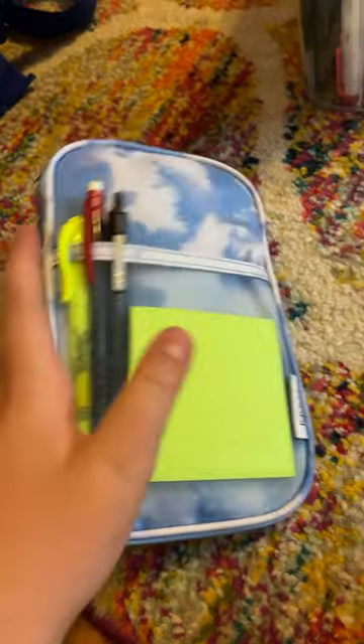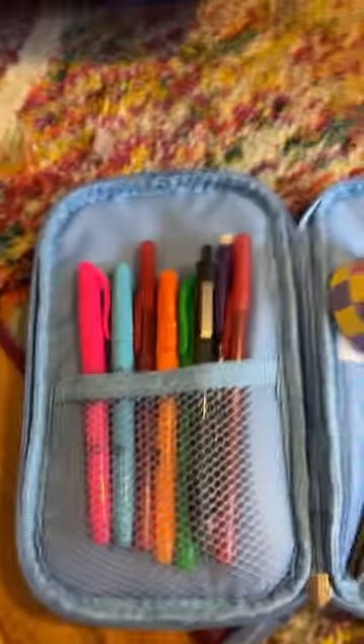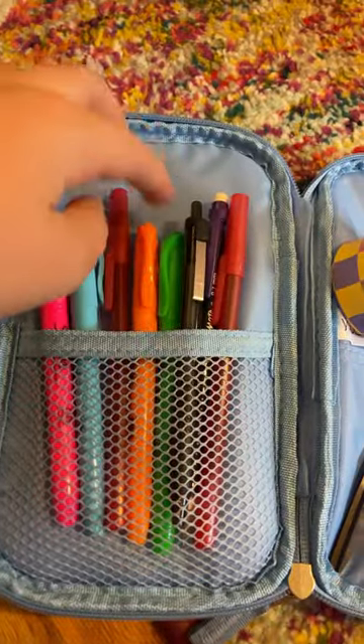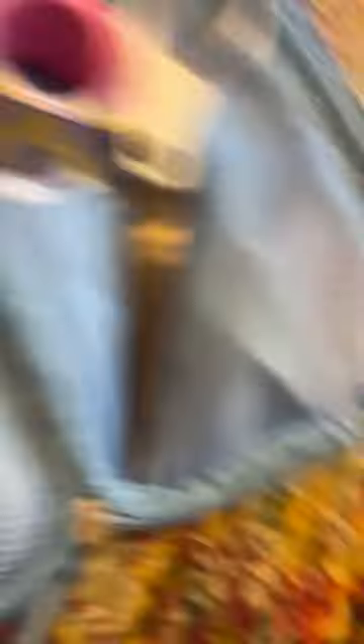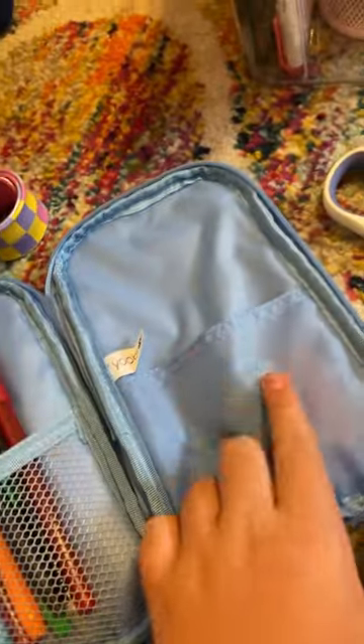Alright, blue pencil case — I'm going to show you guys what's in it. First, I have the yellow post-it notes, a yellow Sharpie highlighter, a mechanical pencil, and a pen. Inside, I have a pink, blue, orange, and green highlighter, two red pens, another black pen, and another mechanical pencil. I also have my ruler, my scissors, an eraser, and whiteout.